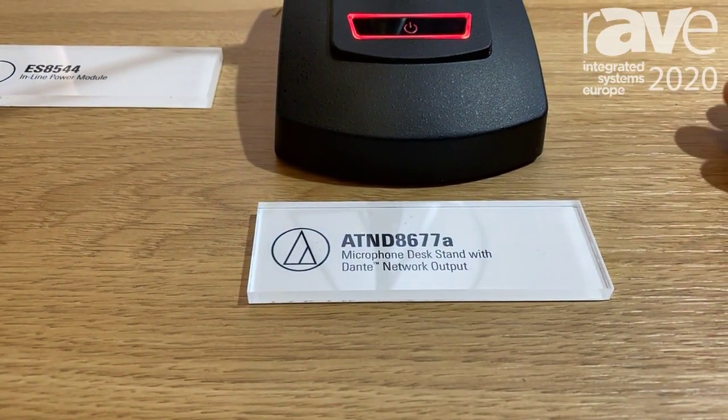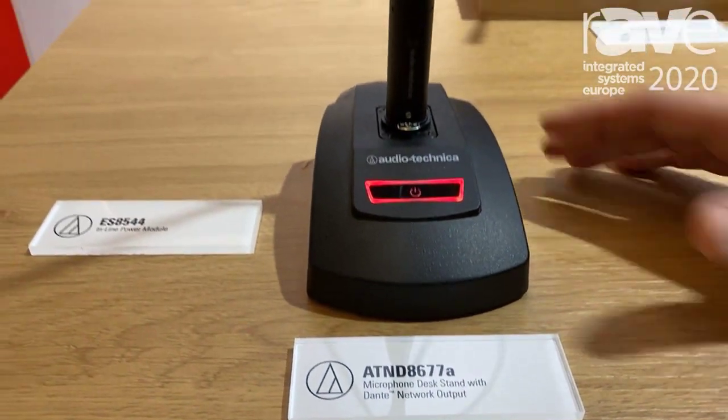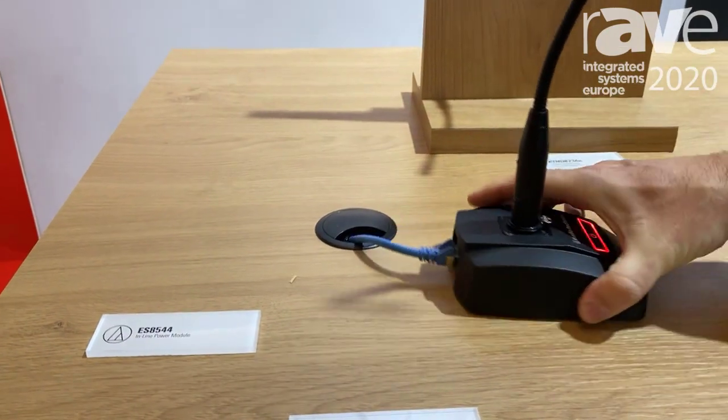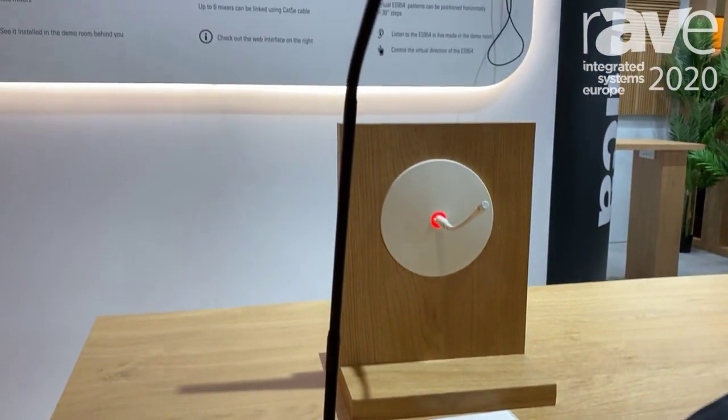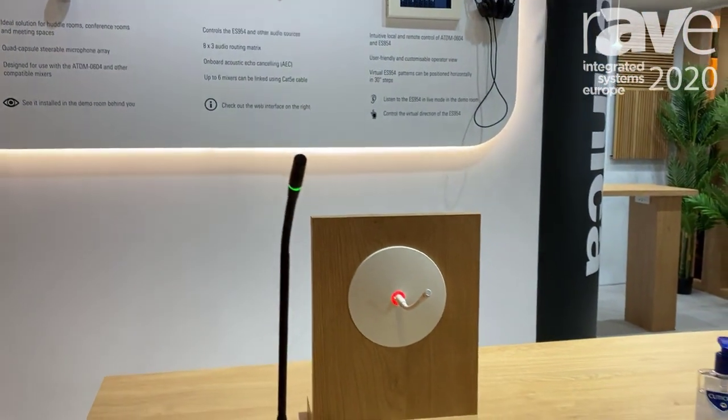We're starting with the Dante microphones. We have a Dante base with a direct network output at the back, connecting directly to the Dante network without any need of external DA processors.